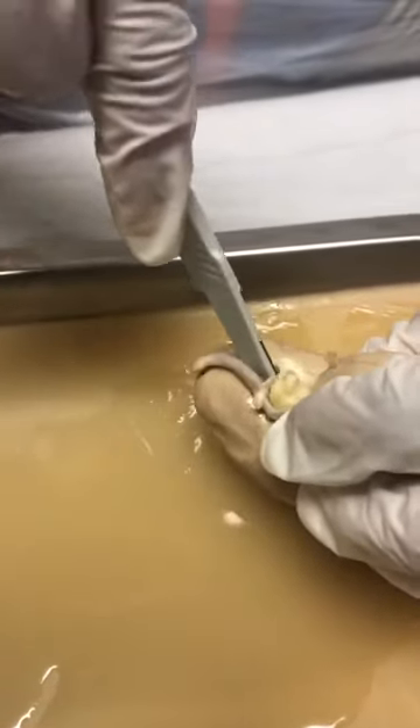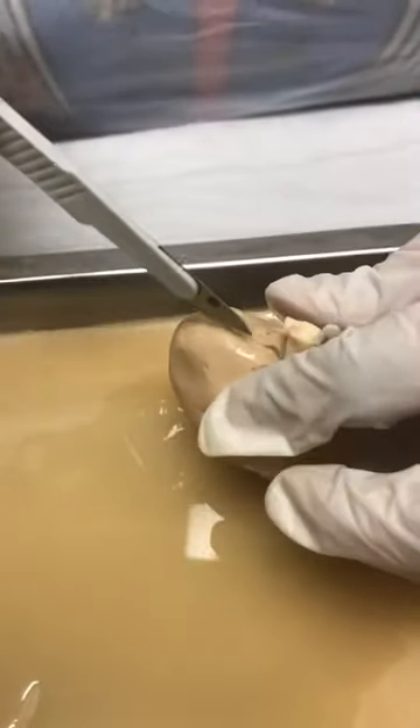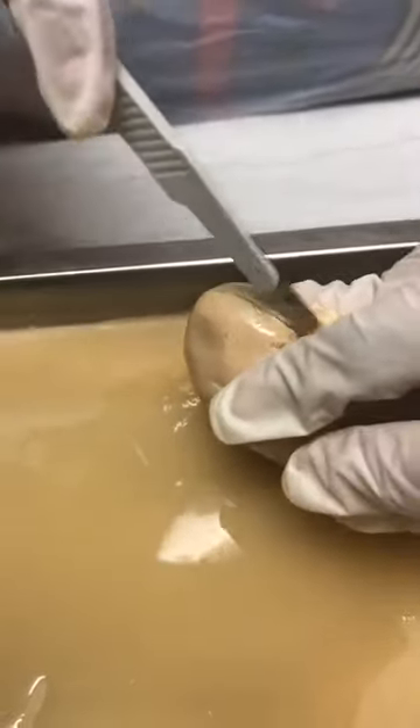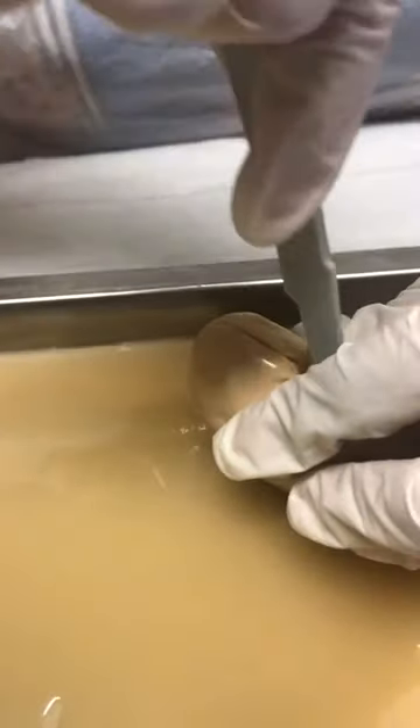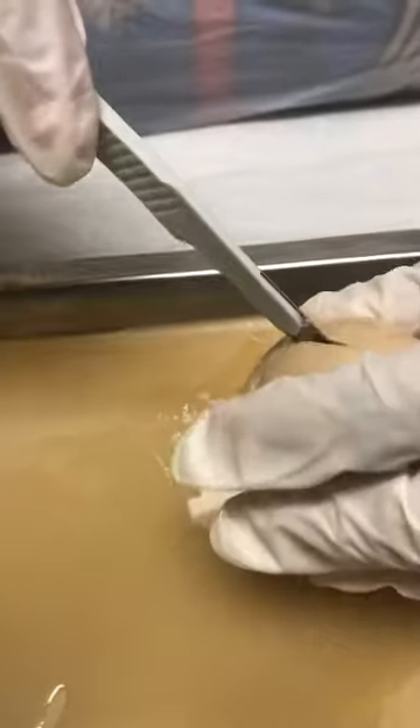I've already cut it partially in half. I had to turn it over and finish cutting it because my scalpel is too short to go all the way through in one slice, and it's kind of thick.